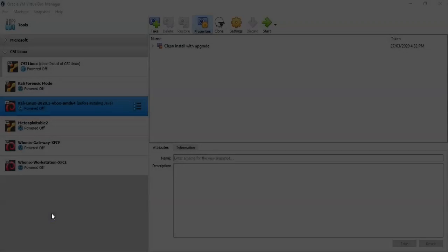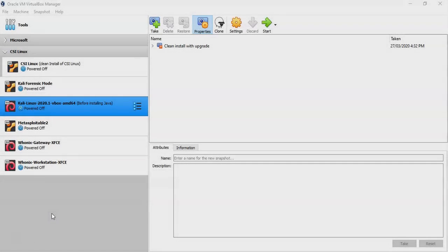Greetings, I'm Professor K, and in this short video presentation we're going to take a look at how we go about installing a wireless adapter in Kali Linux using VirtualBox.